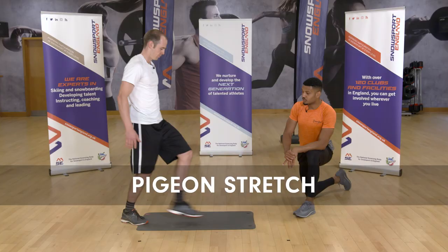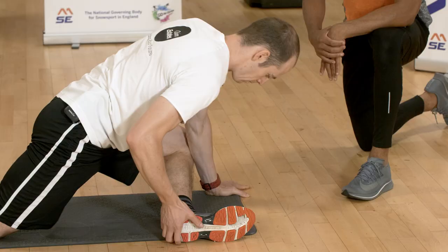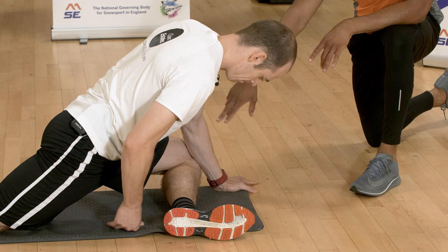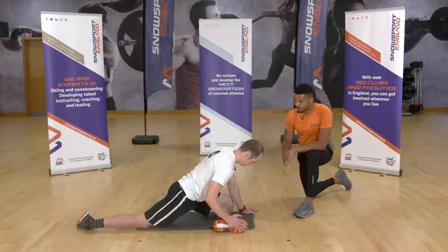We have the pigeon stretch. Aim to create a 90 degree angle with your front leg. Your body will want to internally rotate, so really try to create that 90 degree angle to target effective hip abduction — it's also great for the glutes. If you need a modification, either use your hand to shuffle your foot forward, or have a very slight bend in the knee to take any pressure off, and drop the foot back a little bit.